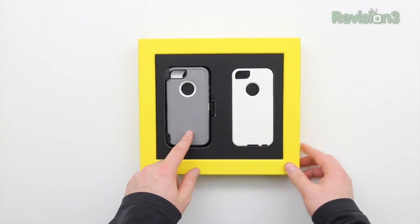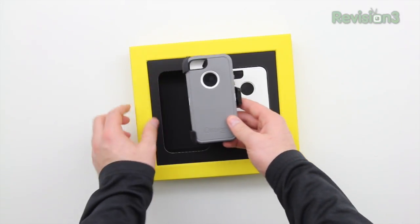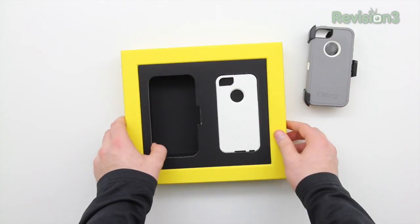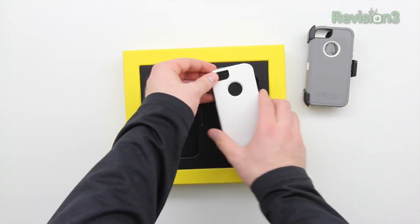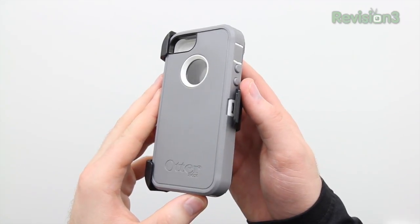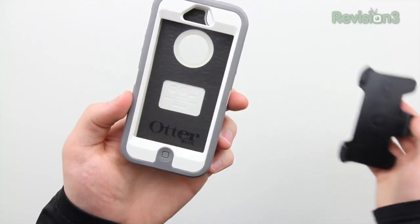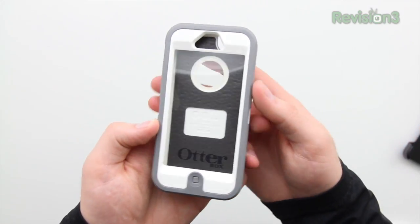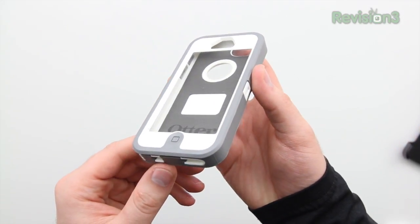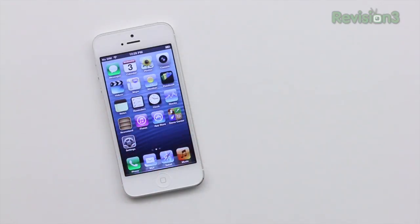Let's take a closer look at the actual cases. As I mentioned earlier, we've got the Commuter and Defender here. They're both available in a number of different color schemes. The scheme that I have here is Glacier for both, which is gray and white. Here's a closer look at the Defender, which comes pre-installed in this belt clip slash makeshift stand — I'll talk more about that in a moment. Most of you have probably heard of the Defender Series from OtterBox by this point.